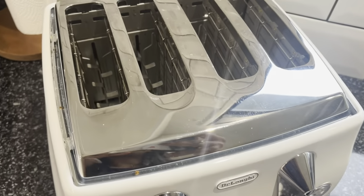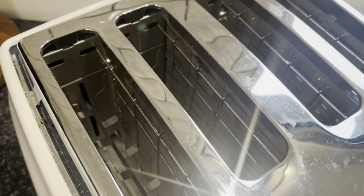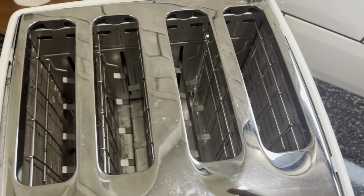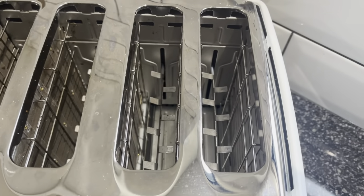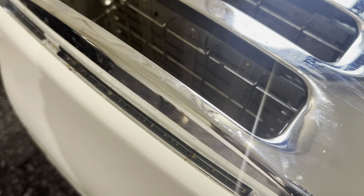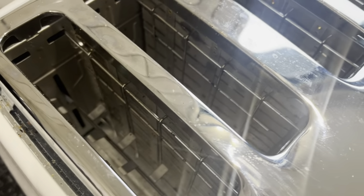Here is our toaster that we're going to clean today. We use it most days and definitely put it to good use, so I think it's time to give it a good clean — not just on the outside, but also on the inside as well.